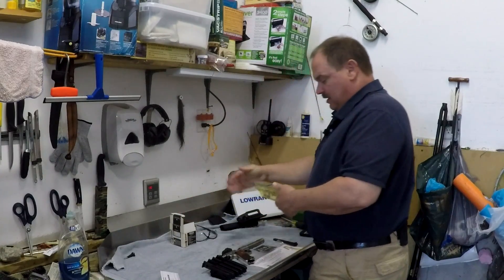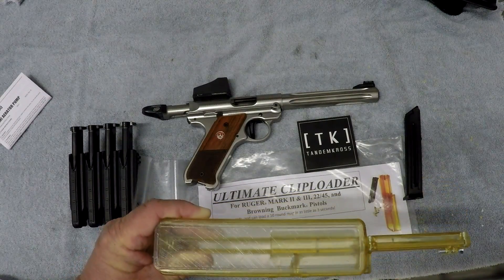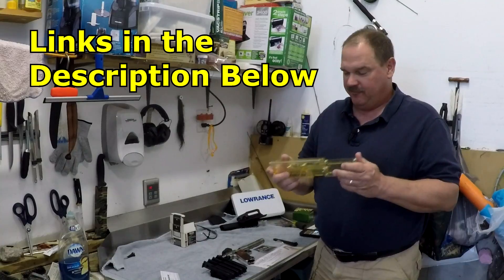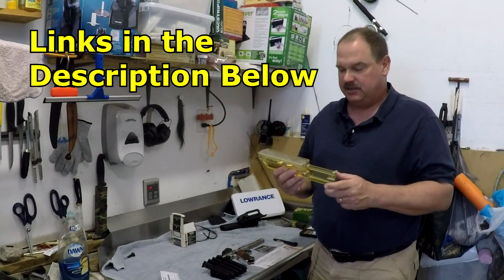Hello and welcome back. This video is going to be for the Ultimate Clip Loader. This is a great accessory for the Ruger series, the Browning Buckmarks, and other 22 long rifle pistols. It's going to really speed up how fast you can load your magazines to get back to shooting.